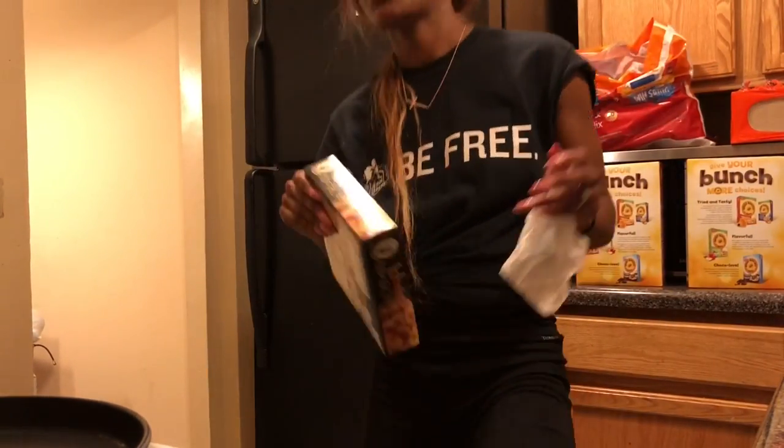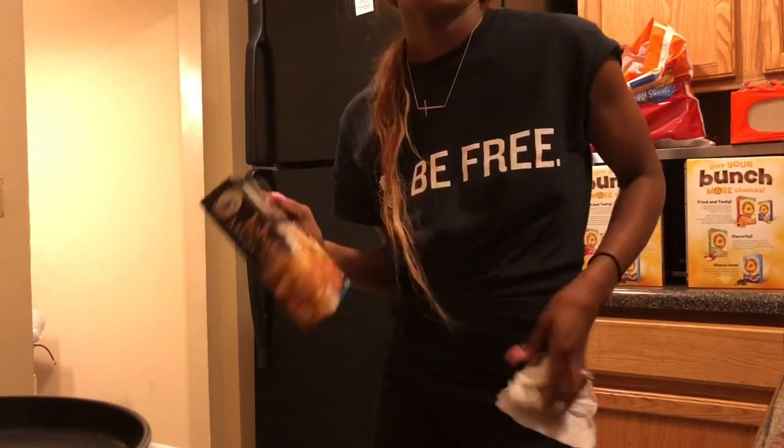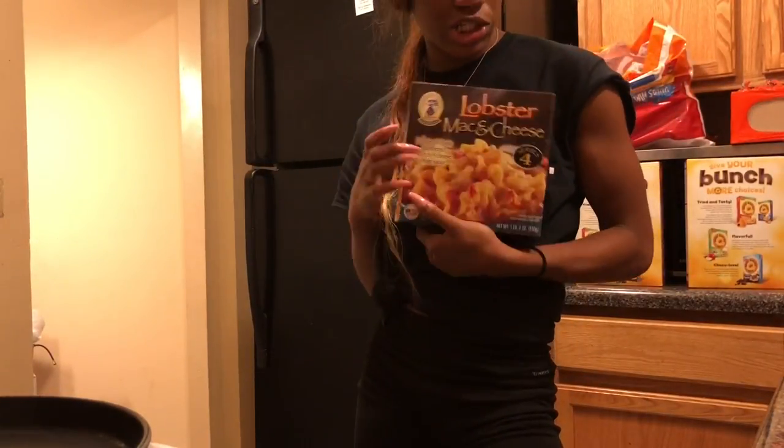Can you see me? Can you not? Can you see me? Can you? Alright, so I'm about to bake some lobster mac and cheese.